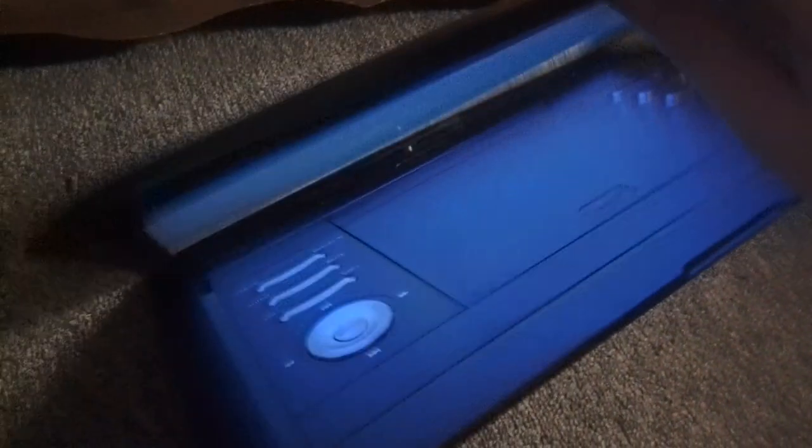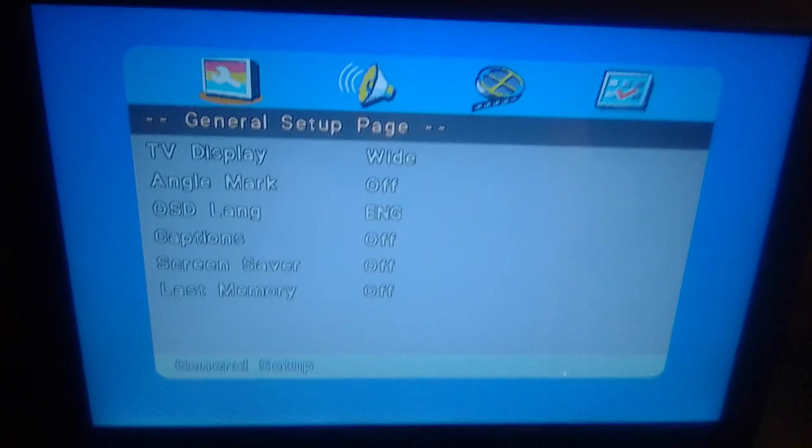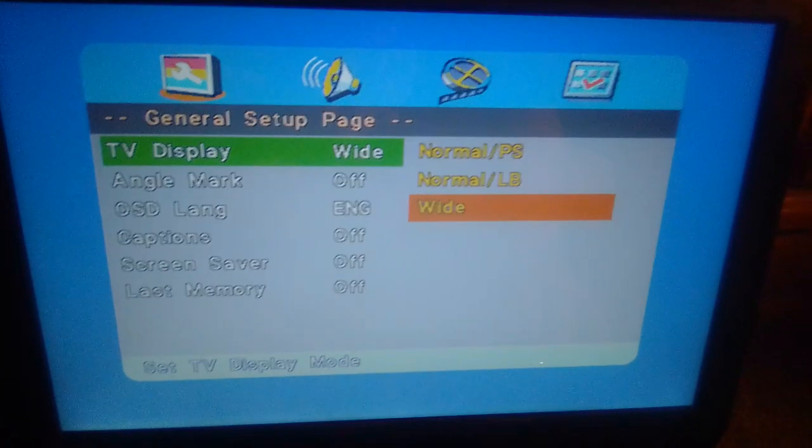Manufactured last year. And this is the same size as my Blake Sylvania Portable DVD Player. And yep, it's already on. Anyways, I'm going to show you the setup. For general setup, we got Display TV.